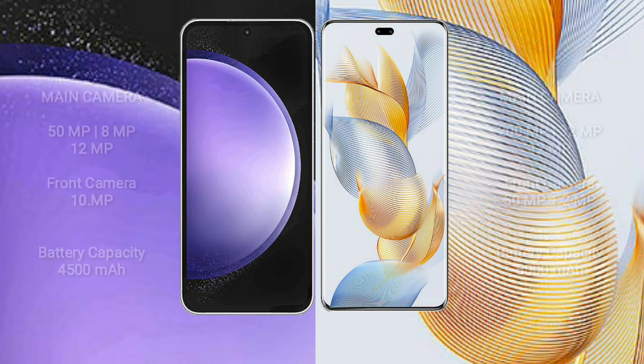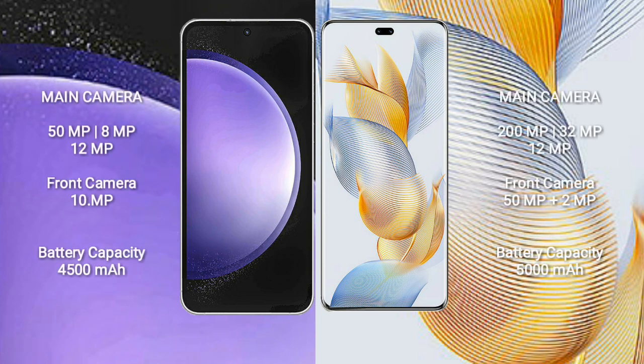Samsung Galaxy S23 FE features a triple rear camera setup: 50MP wide, 8MP ultrawide, and 12MP telephoto, with a 10MP front camera. Honor 90 Pro features a dual rear camera setup of 50MP and 2MP, while the Honor 90 Pro also offers a triple rear camera setup of 200MP, 32MP, and 12MP, with a front camera of 15MP plus 2MP.